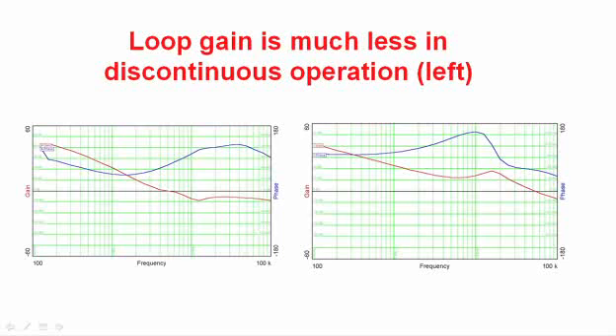We also see that the poles associated with the output filter, which were around 15 kHz, have moved to a lower frequency — and that's what's killed our gain. You can also see the phase has deteriorated, and that's because that pole has moved back. You're working against the integrator of the error amplifier and the output filter pole set by the output capacitor and load resistance.